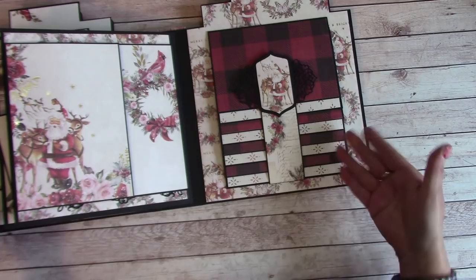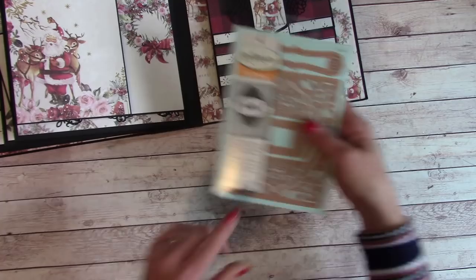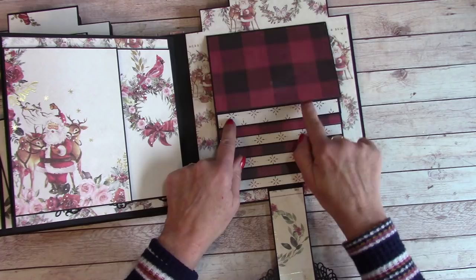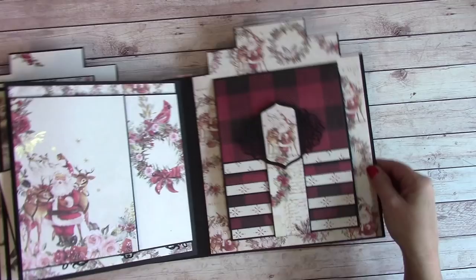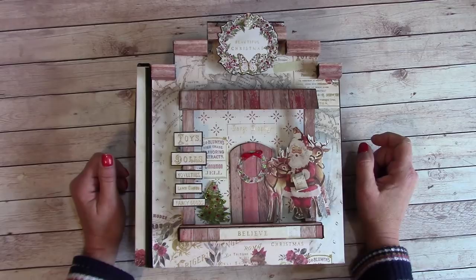Coming to the last page, I have a very large waterfall where I can get four by six photos — this die is part of the Spellbinders Tranquil Moments die set. I had to conserve on paper so I just did a little bit at the bottom, which a lot of crafters do. Had I had more paper I would have done a larger size. That is my project share of the Christmas album I made for myself. I hope you enjoyed this video and I'll see you real soon at the YouTube hop — happy crafting!